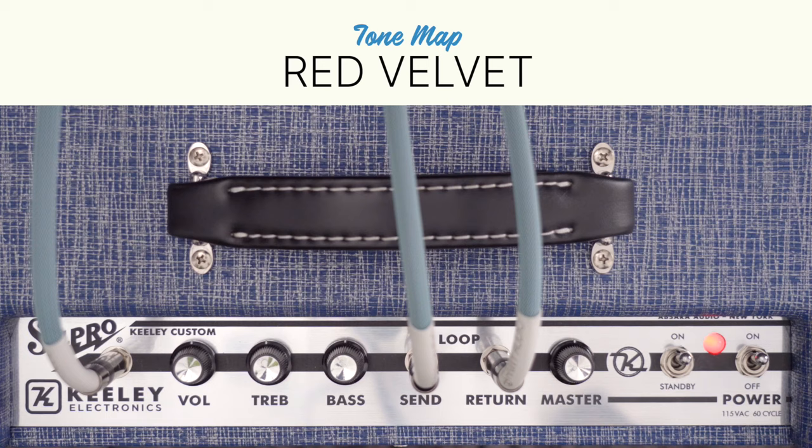This next tone is called Red Velvet. It's a warm and sweet jazz-like tone, and it's perfect for semi-hollows and arch-tops. For the Red Velvet Tone Map, volume is set to 4, treble is set to 3, bass stays at 5, and master goes up to 7.